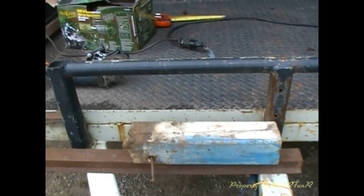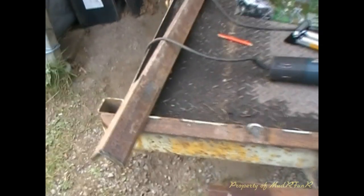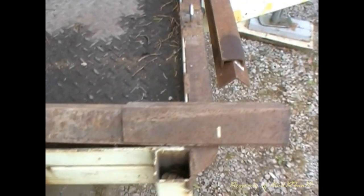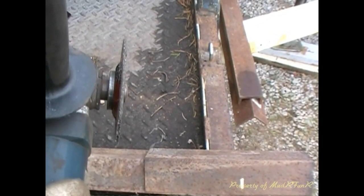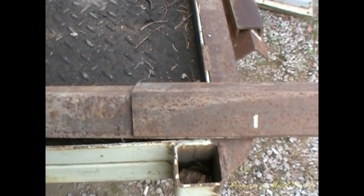I wanted to make this one removable so it's not sitting out in the weather all the time. The way I've started is I'm cutting up some pieces of angle iron using my grinder with the cutting wheel. I'm going to make up some pieces and then I'll show you what I got.